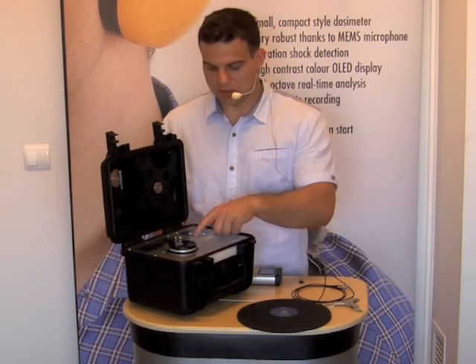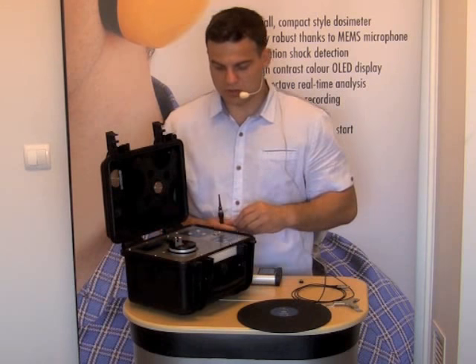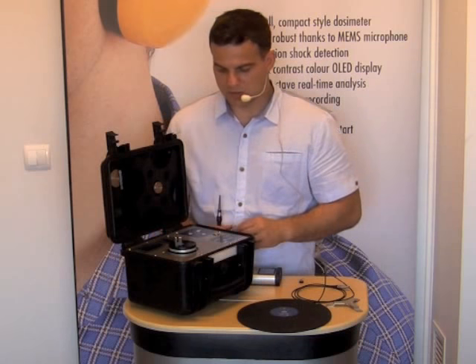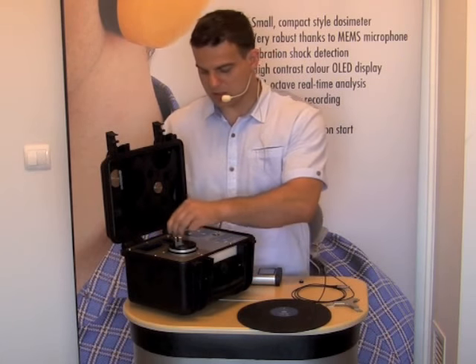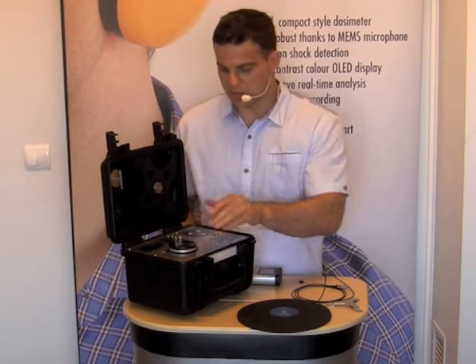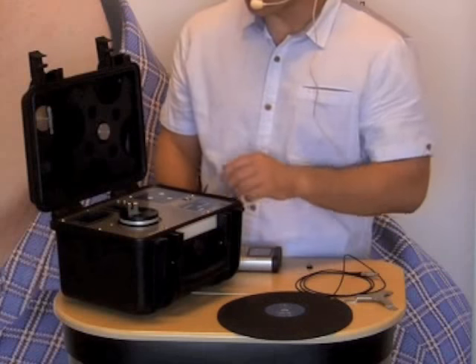We have three more holes which we can use to further secure the position. However, for a simple check it is not really necessary because the adapter is already firmly fixed to the shaking table.